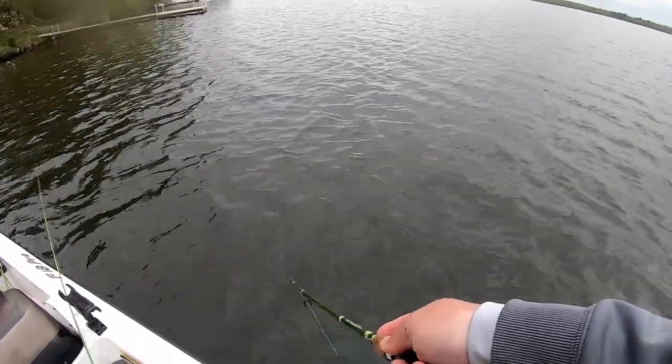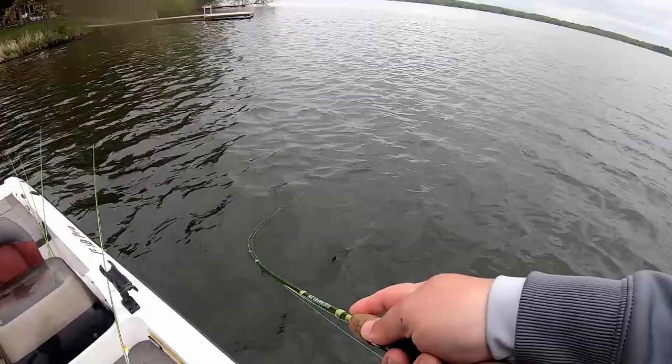That's why I've got a super sensitive rod here — medium light action, six and a half foot. There he is!